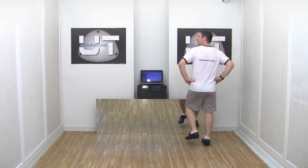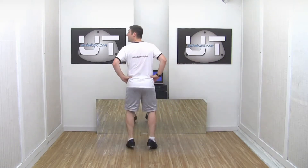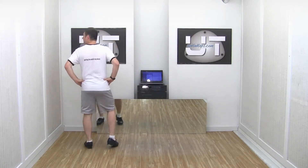Let's try our left side. Stamp the left, step right, step left, left heel, right heel. Again: stamp left, step right, left, left heel, right heel.